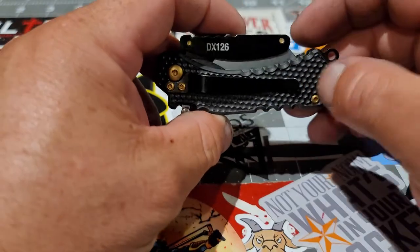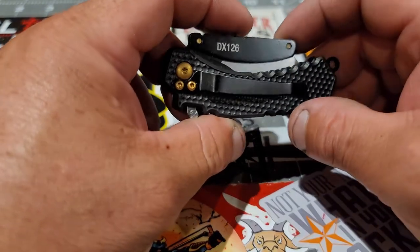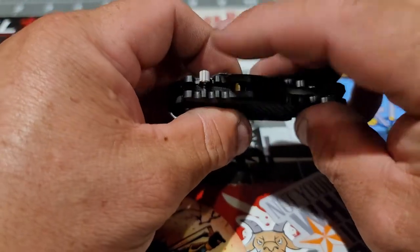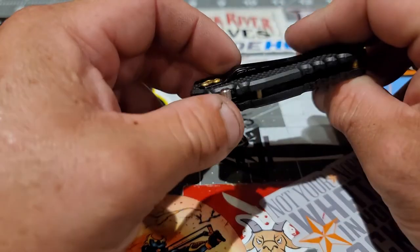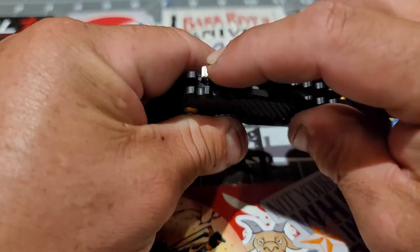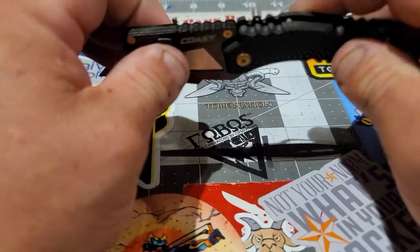I like the black and the gold — looks pretty cool. It has a locking mechanism right here, but it only works in the open position.